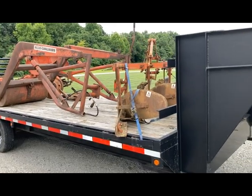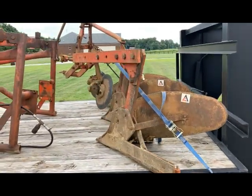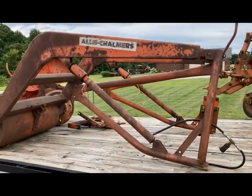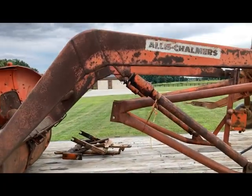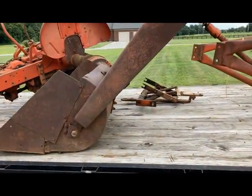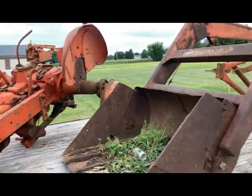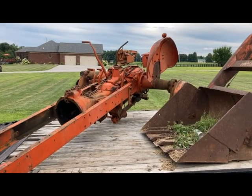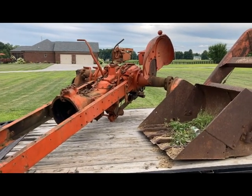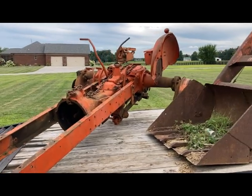I made it back here with the second load. Picked up the three-bottom plow and the front end loader - I'm not sure what model that is yet, it's a trip bucket setup, I'll figure that out at some point. And here's the WD45 parts tractor. I need some transmission pieces out of that thing, so I'll have access to that.